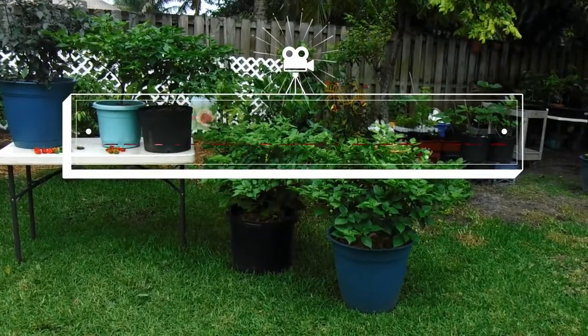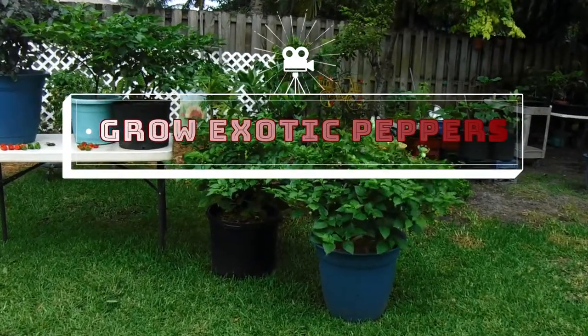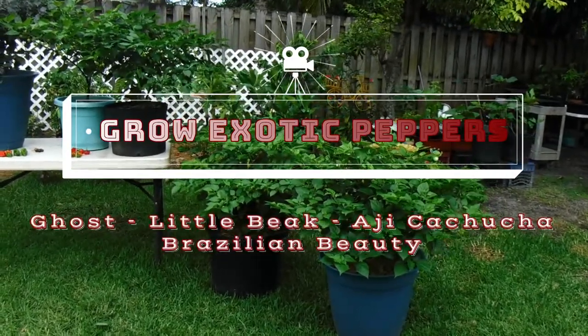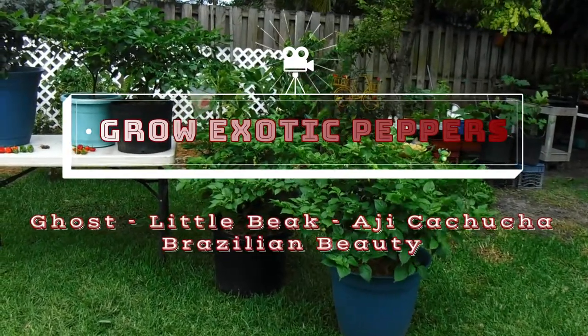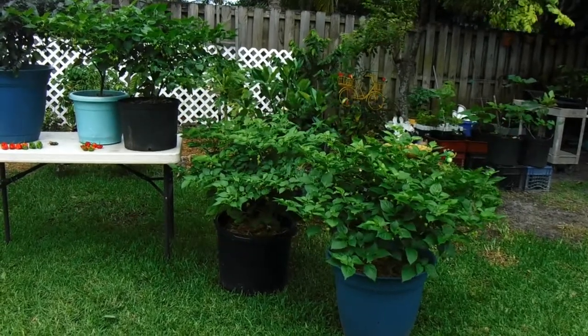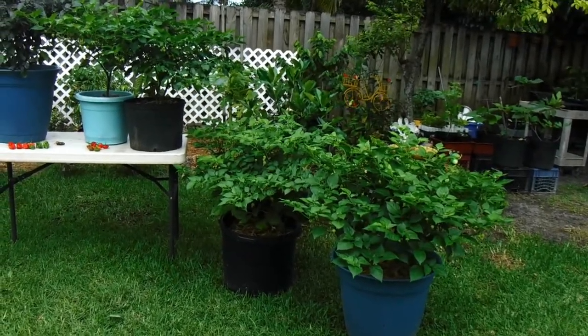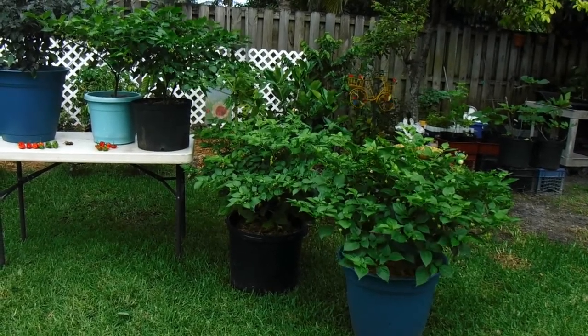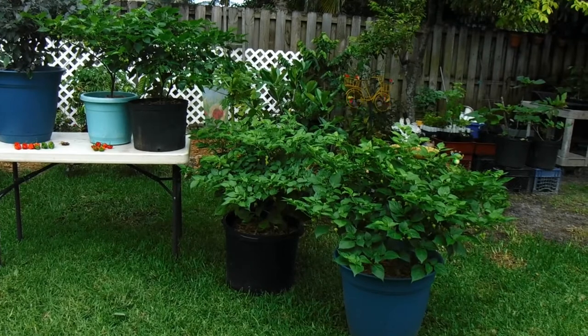Hey everybody, welcome to Pepe's channel here on YouTube. Today we're going to talk about growing pepper plants. Two of these pepper plants are being grown in containers, and the other two are planted in the ground in front of the house. I'll describe them, tell you a little bit about how to grow them, and introduce you to these peppers.